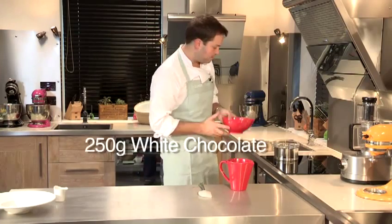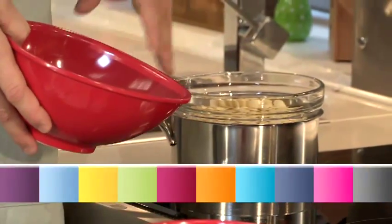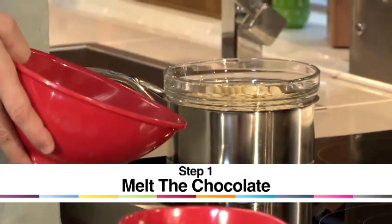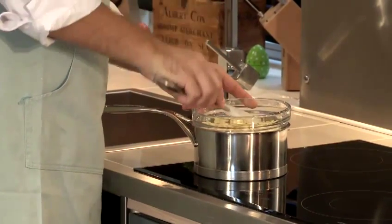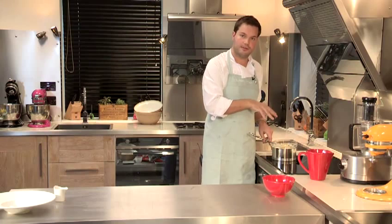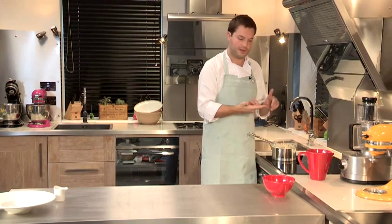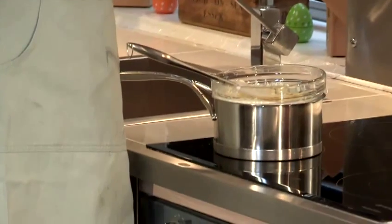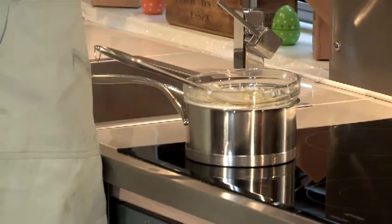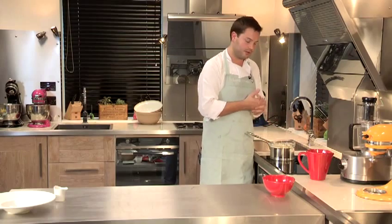We're going to take the white chocolate and put it into a bowl over a saucepan of simmering water and just gently warm that to melt the chocolate. This is important because if you put it straight into a saucepan, there's a chance that it might catch and burn, and it also allows you to melt the chocolate gradually, which helps with the sauce to keep it nice and smooth once it's made. You just want the water to simmer so it's just releasing enough heat to melt the chocolate.